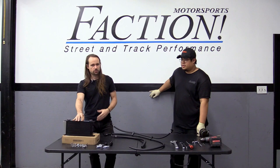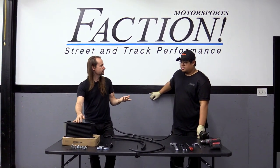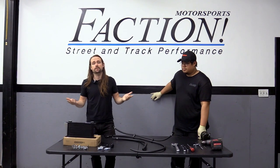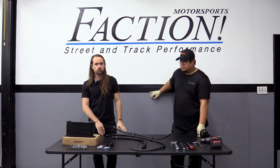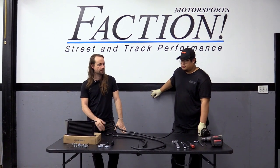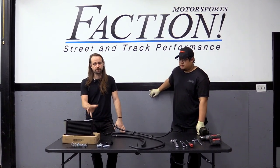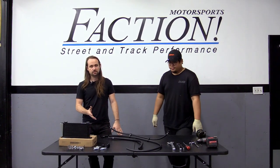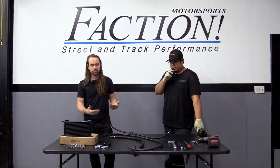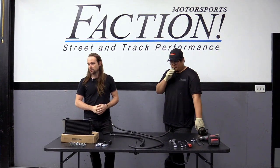So we came up with a design that mounts the cooler somewhere safe using factory mounting locations. We're going to go over the kit, show you the parts included, and do a little install video. We kind of just ripped this off a car and now we're reinstalling it, so it's not the most perfect install video, but it should give you a good idea.